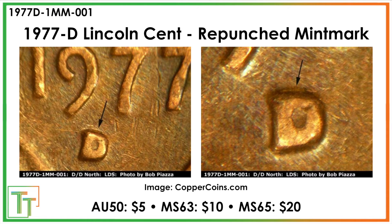The main die variety to look for is the repunched mint mark. You can see the north punch slightly protruding from the top of the D mint mark — probably the first punch did not take and they had to go for a second punching. It's not super dramatic, so it's only worth about $5 in AU50, $10 in mint state 63, and $20 for a mint state 65 example. Still, since it's fairly rare, people will probably like having one in their collection.